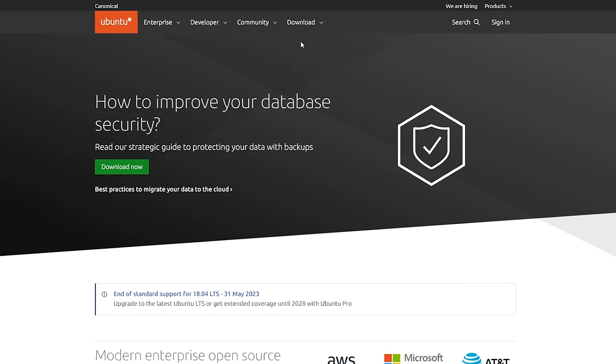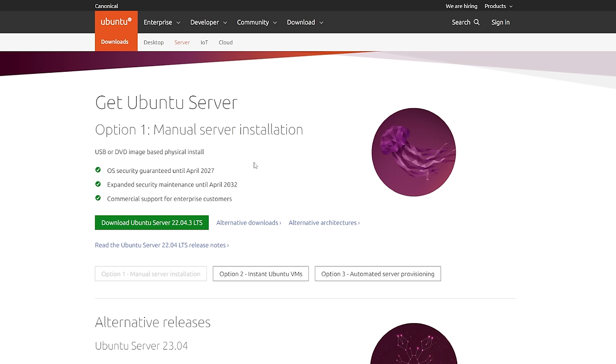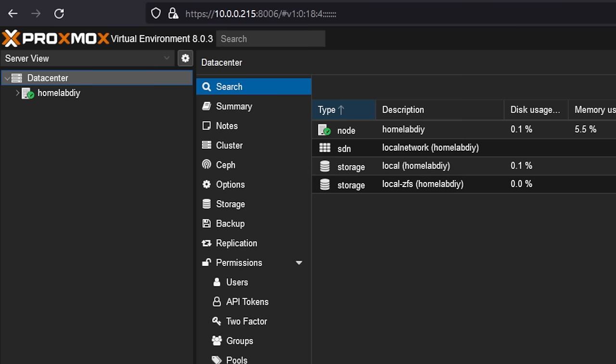We'll dive into some of the features and settings inside Proxmox shortly, but let's start with creating your first virtual machine. The only thing we need is an ISO installer for whatever OS you want to run. To keep things simple, let's create a new VM and install Ubuntu Server. Head over to ubuntu.com, click on Downloads, and select Ubuntu Server — the most recent version being 22.04 LTS R3. Once you have the ISO downloaded to your PC, we'll need to upload a copy to Proxmox. On the left side of the Proxmox main screen, you'll see a data center icon representing all the Proxmox servers you have managed together.